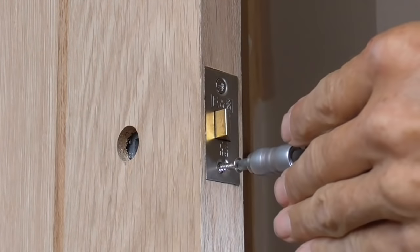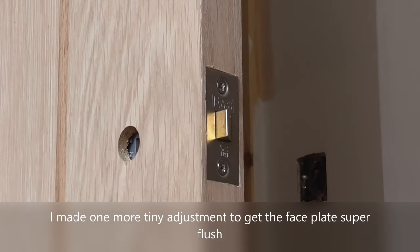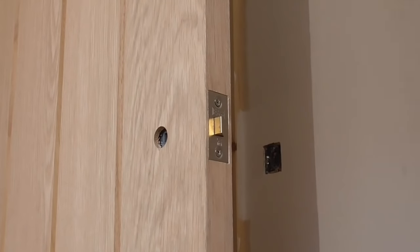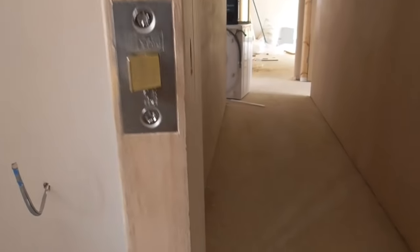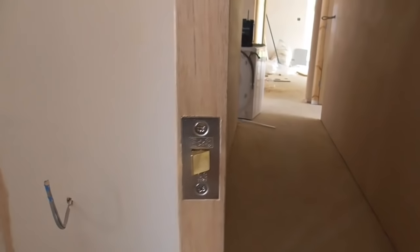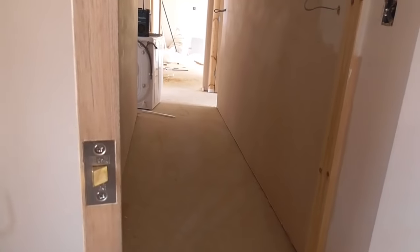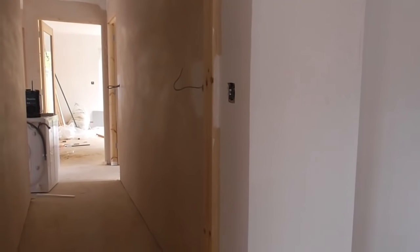We've got our latch in and now we need to look at getting the keep in. We've got a nice, neat housing on there. We really don't want any gaps here if we can avoid it. Looking at the side, that's in the right position for the spindle to go through. We're happy with the latch fitting and the faceplate — all looks neat and tidy. The next job is to transfer the latching part over onto the lining so we can fit the keep.